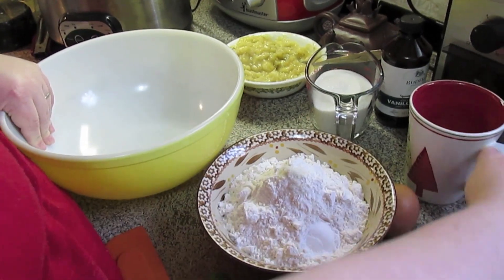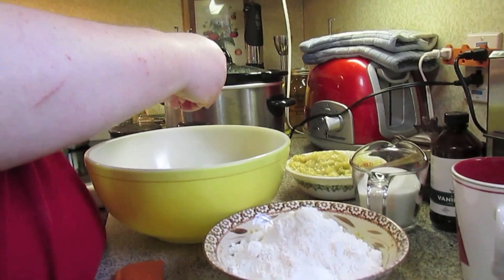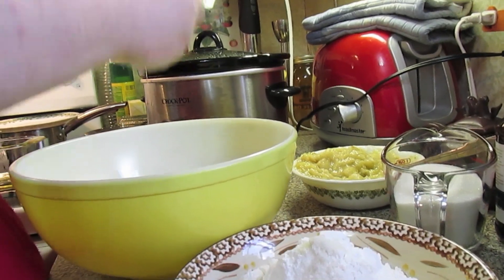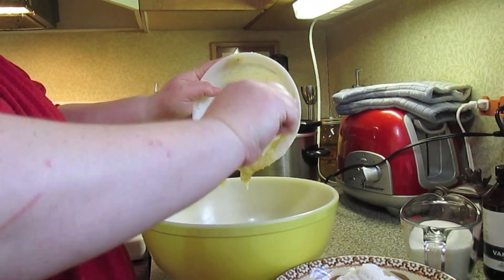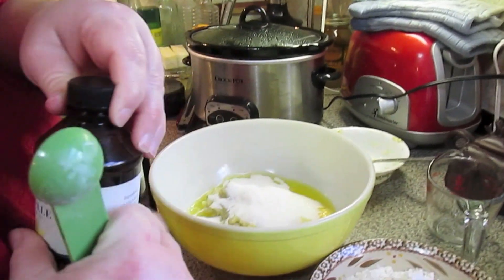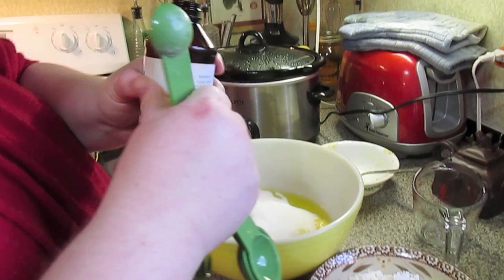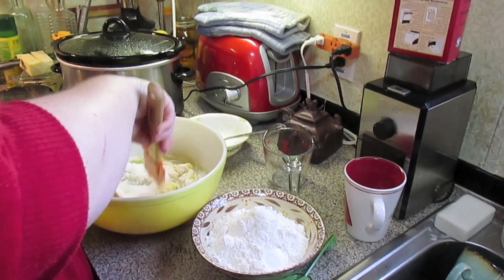In a bowl, I've got one third cup of melted butter, one egg, and four bananas. These bananas were really ripe — just mash them up. A teaspoon of vanilla, and then we're just going to give this a stir.